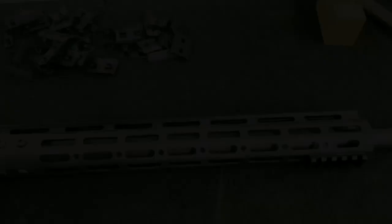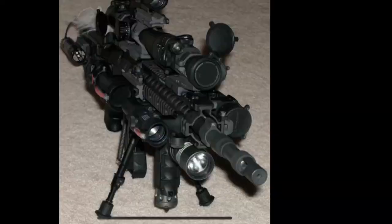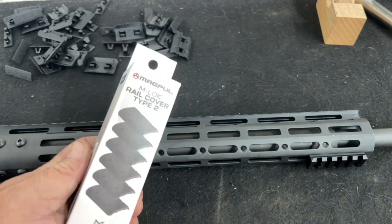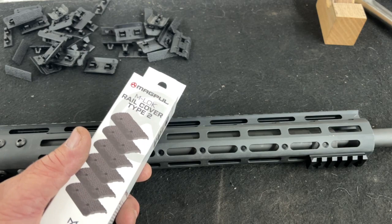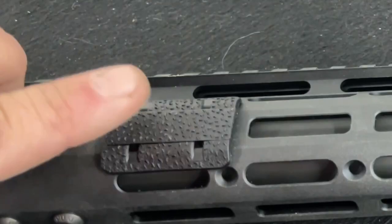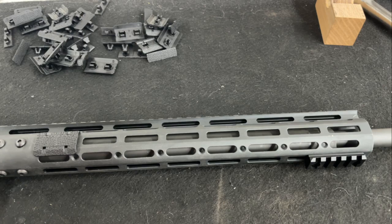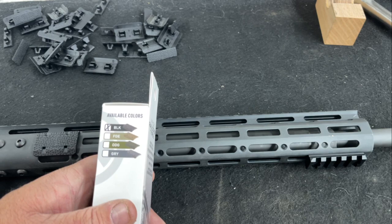Installing Magpul Type 2 M-LOK rail covers — I don't need 8,000 attachments on my AR, just a Picatinny section for a bipod. These covers are super easy to install: place the cover over the M-LOK slot, push the insert down, and it's done. They add a bit of girth to better fit large hands, and the texture gives you a little grip. They come in black, dark earth, gray, tan, and other colors, so you can mix and match however you like.